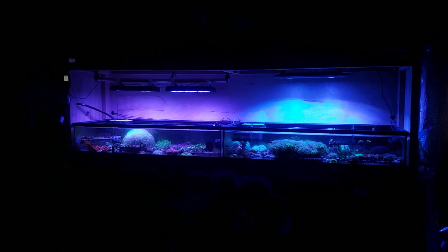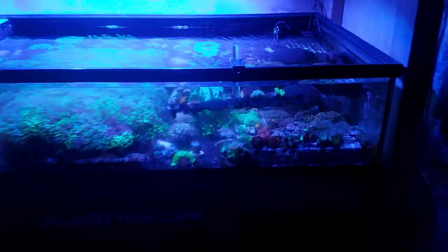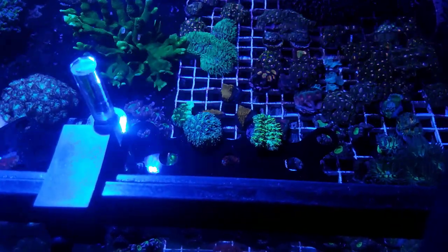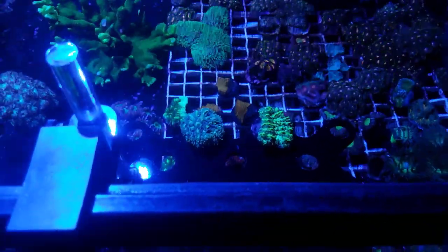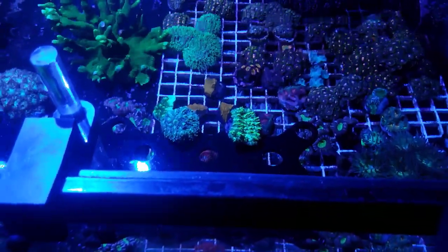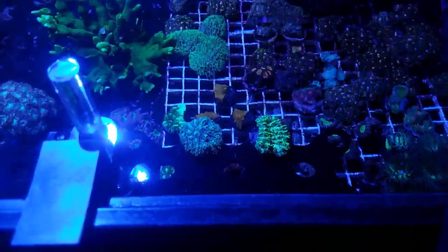I turned off the flow so we can get a better look, and I'll put a photo up so you can see more clearly. When taking pictures I shift to a little more white so the camera picks it up. The one on the right is the AP700, the one on the left is the NICREW HyperReef 150s — a lot of you had it mixed up, thinking the less colorful one was the AP700, but that's not the case.